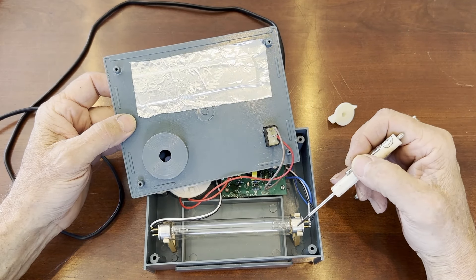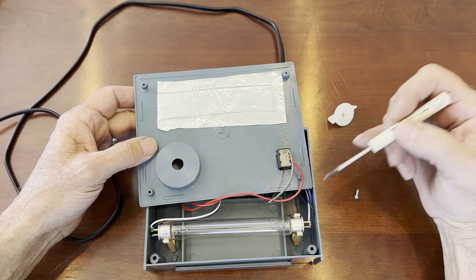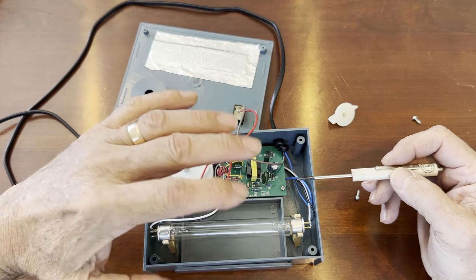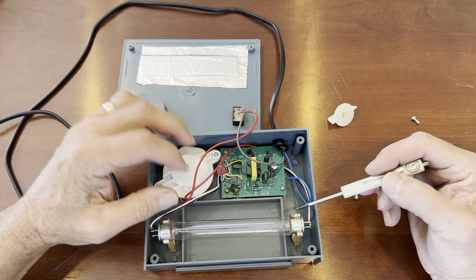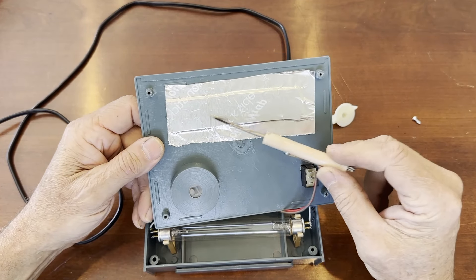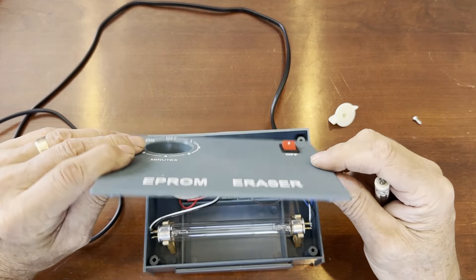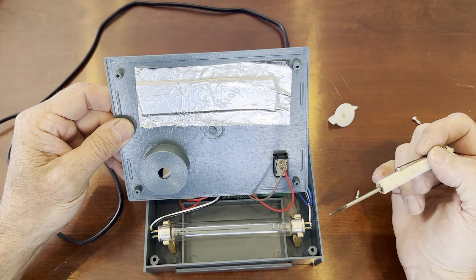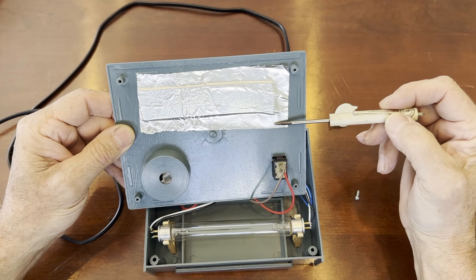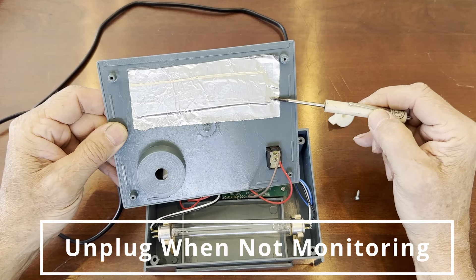I noticed that commercial versions of these UV erasers had a much bigger bulb — probably four times this size — and secondly they had a reflector over the bulb that captured energy aimed away from the chip and reflected it back down, so you're not wasting UV energy into the case. So I took some double-sided foam tape and some household Reynolds wrap tinfoil and created my own little reflector right over the bulb. That was a five-minute modification.